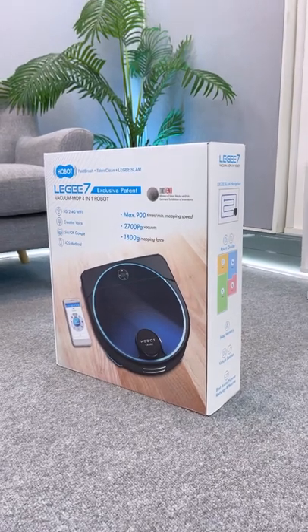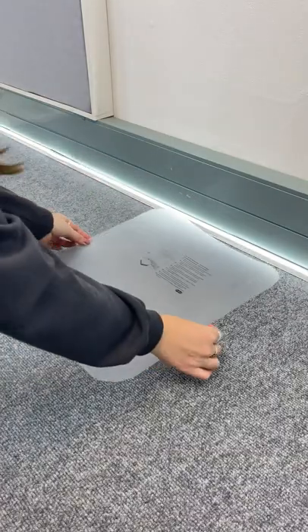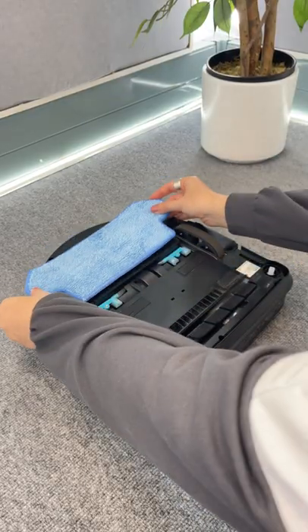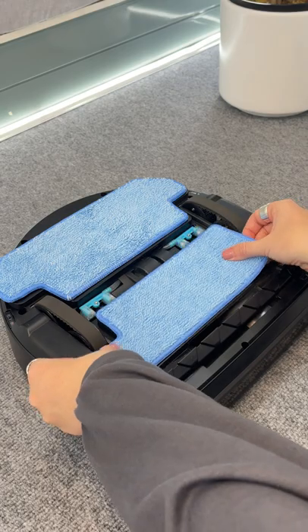So recently I unboxed this Leggy 7, which is a 4-in-1 robot vacuum and mop. It has so many amazing features, and first up it comes with two of these mop pads that easily attach just with velcro.